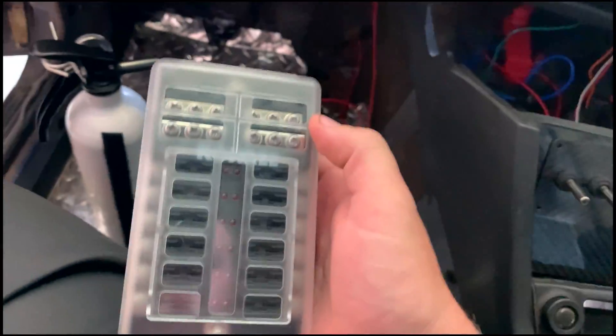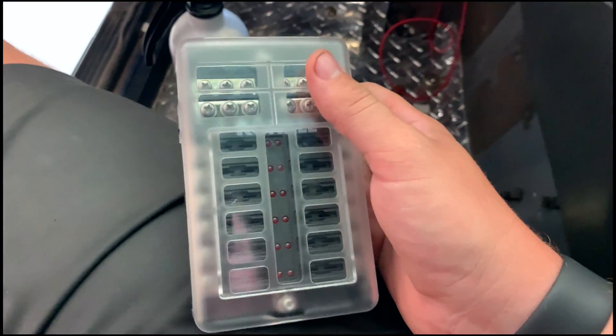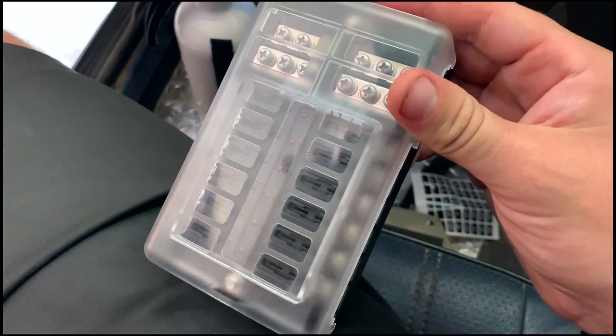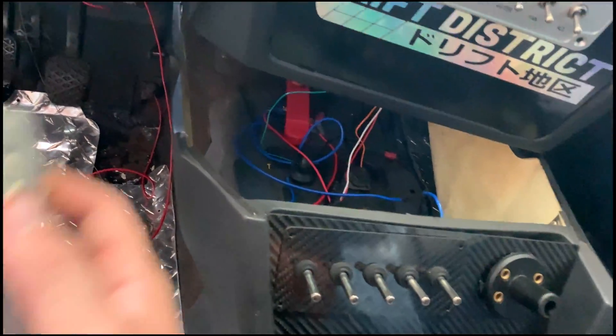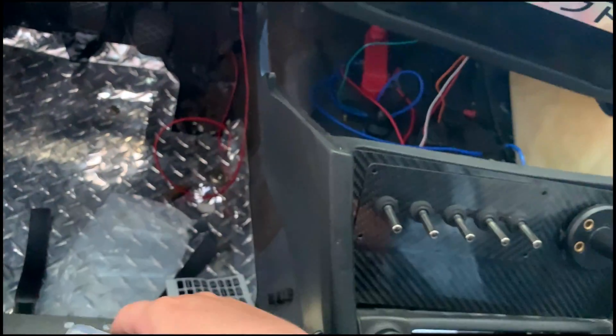Another thing we're going to be talking about is upgrading the wiring, because I didn't really know as much as I do now. The current wiring is kind of messy and scares me — it was just to get everything started. This is another power distribution block that has fuses built into it, which will be for the gauges and fans. For the extra connections I need, such as nitrous, we're going to do those on this block.